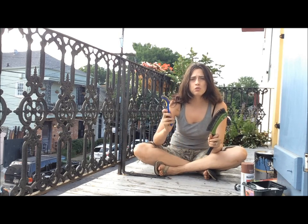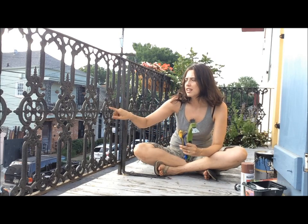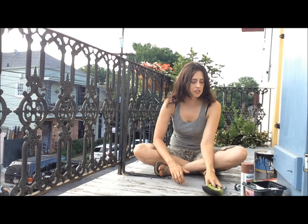I used a big brush like this to do most of the work, but I also used some smaller wire brushes to get into these little nooks and crannies that are harder to reach with the big brush. So that was the first step.